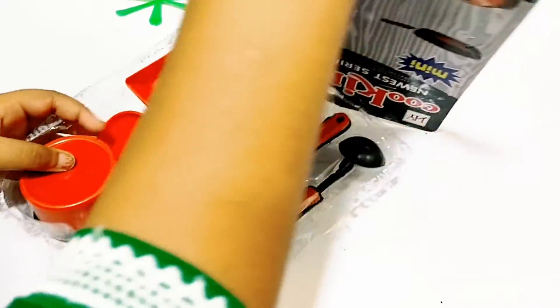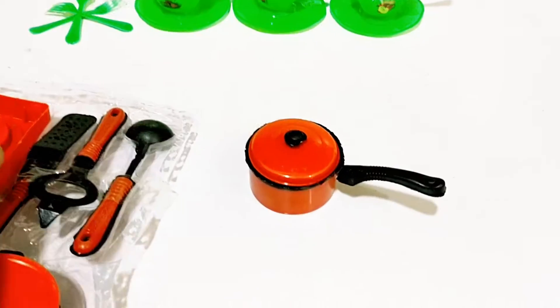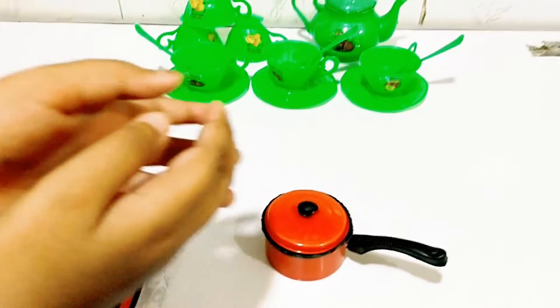Wow! I love red color and pink color. Look how beautiful they are. I set my kitchen.